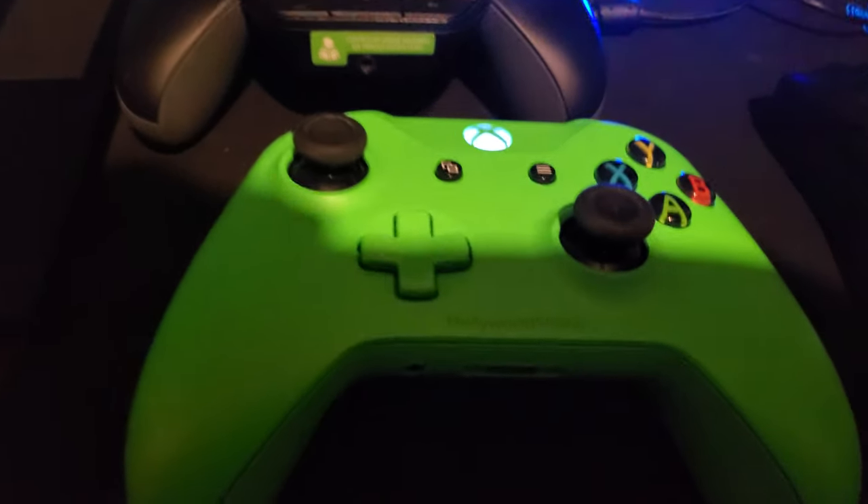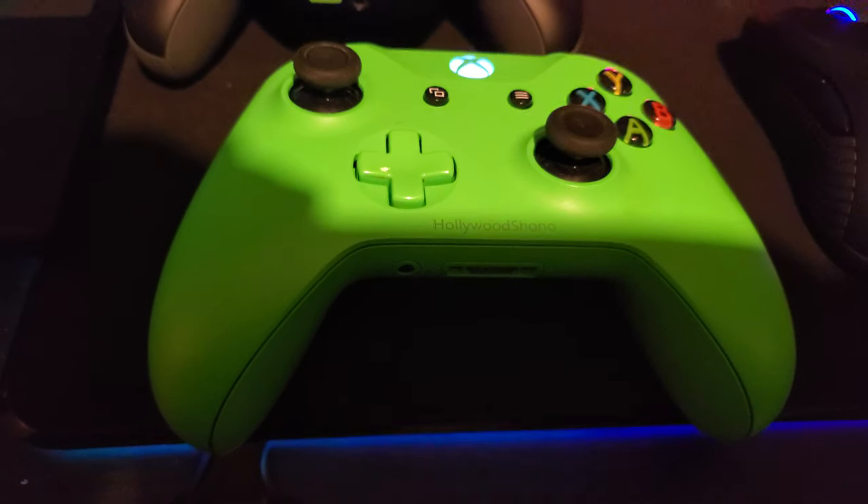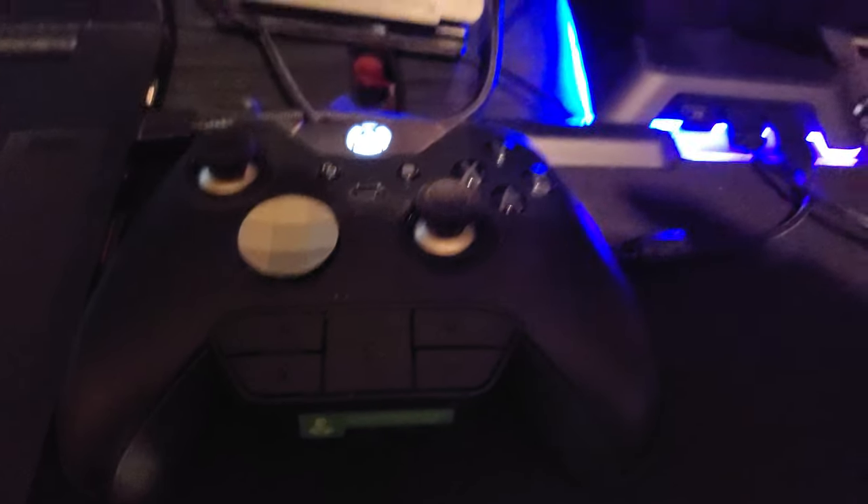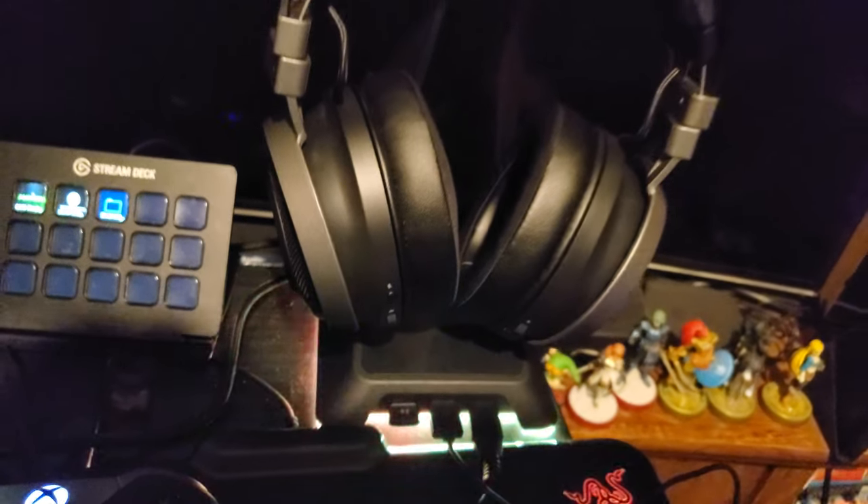You can see that we have the green Hollywood Shono Xbox controller customized by Microsoft. We also have the Xbox Elite controller with the chat panel. We have the headset. We have the Ogato Stream Deck.